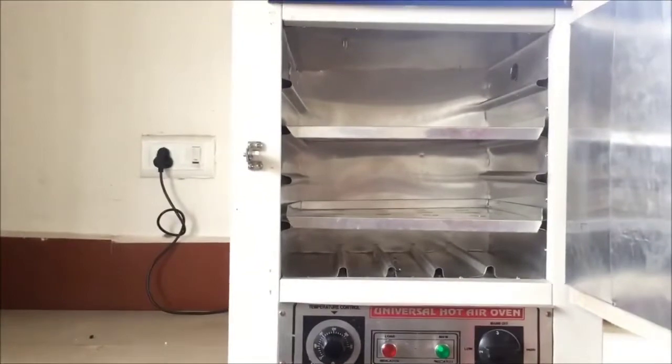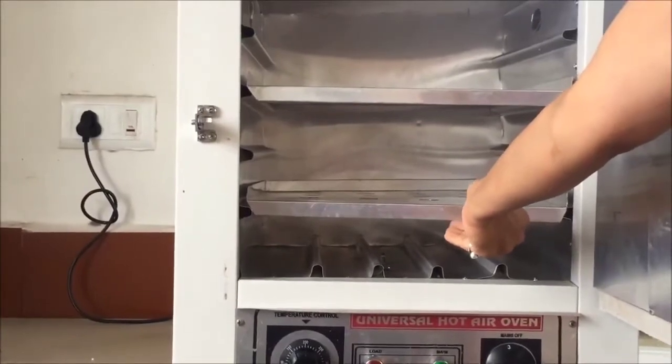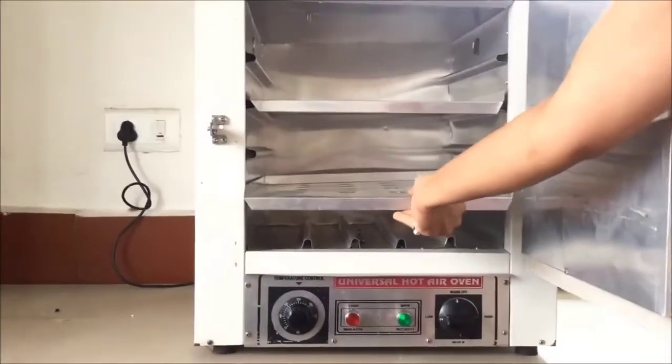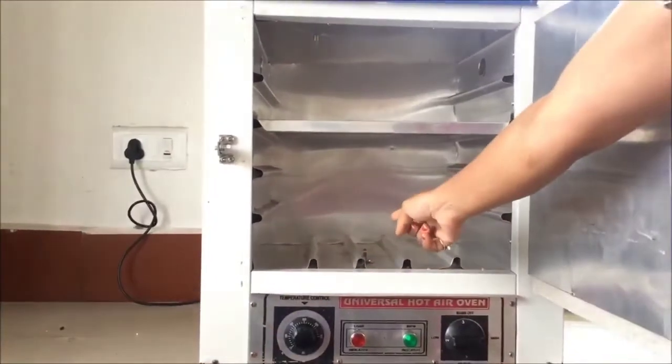Let's see what components are inside the hot air oven. As you can see, there are two racks or trays inside — one on the upper side and one on the lower side. Let's remove them to visualize each part clearly. We are removing the lower tray, which is made of aluminium.